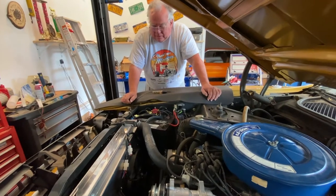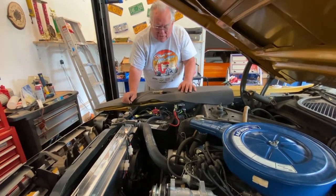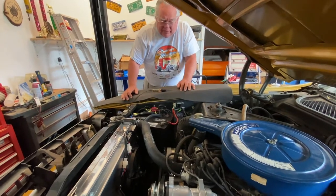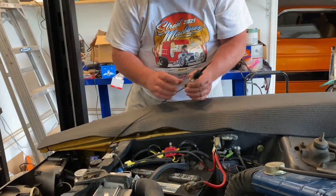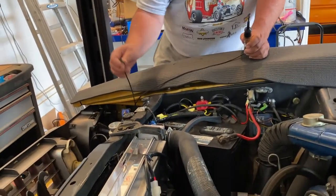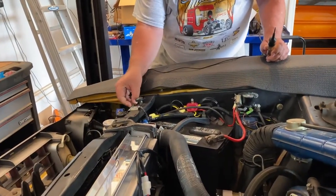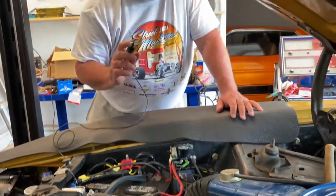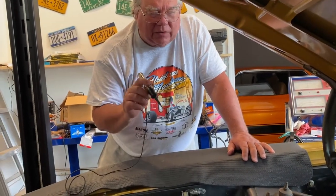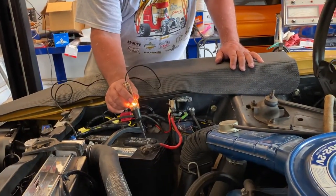Now we're going to talk about how to diagnose this, but first let me show you the equipment we're going to use. Very simple — a test light. The test light has a ground clip. I attach this ground clip to a good ground and then test to make sure the light is working. Very little is more frustrating than trying to diagnose an electrical system with a test light with a burned-out bulb. The bulb works.